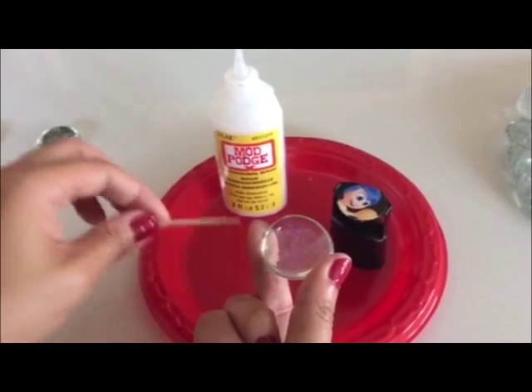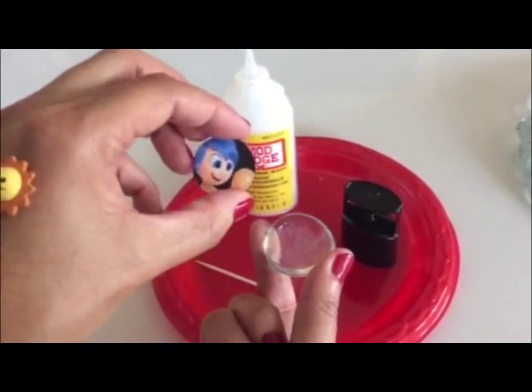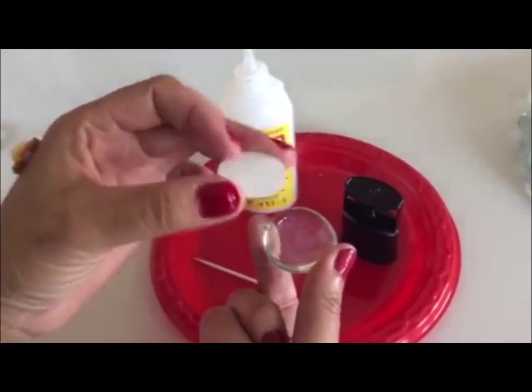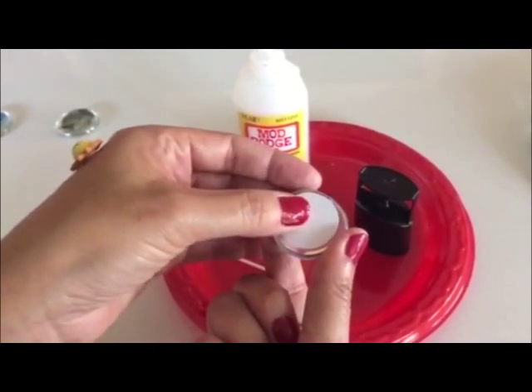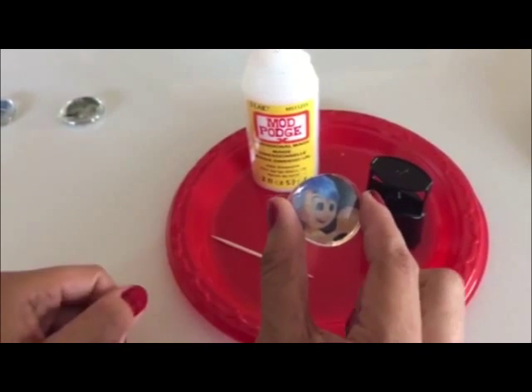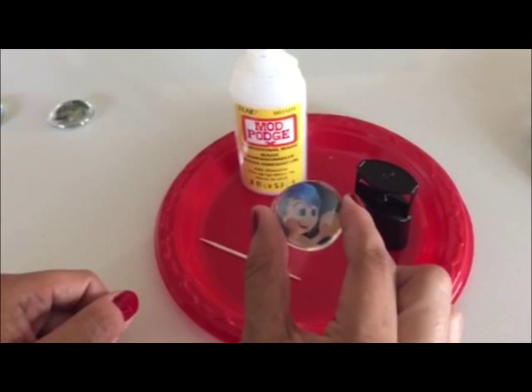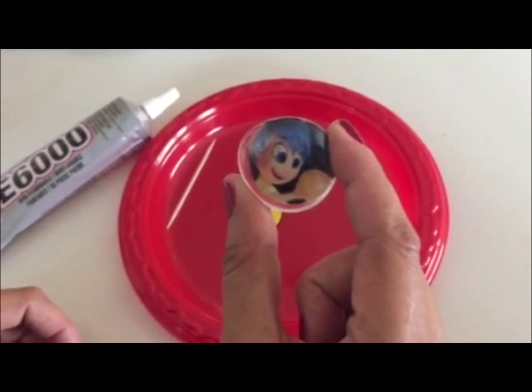Then take your little round image of Joy and place it face-down right on top of the glass gem. We're gonna let it dry and set for about 10 to 15 minutes.